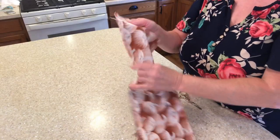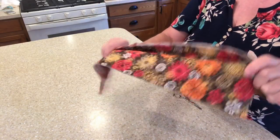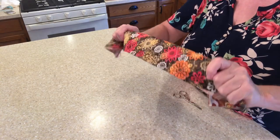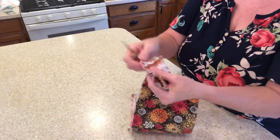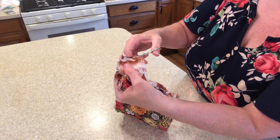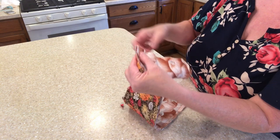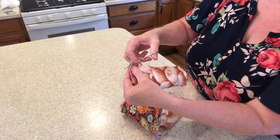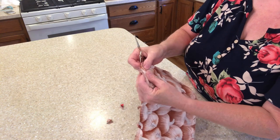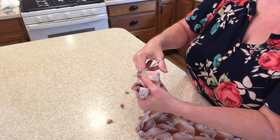Now before we turn it right side out, we want to check to make sure all of the pins are out. We have one last thing to do — we need to clip each of the corners. We're just going to be taking that triangle piece off. Be careful not to cut through your stitch line. This will give a nice neat look to our corners when we turn it right side out.